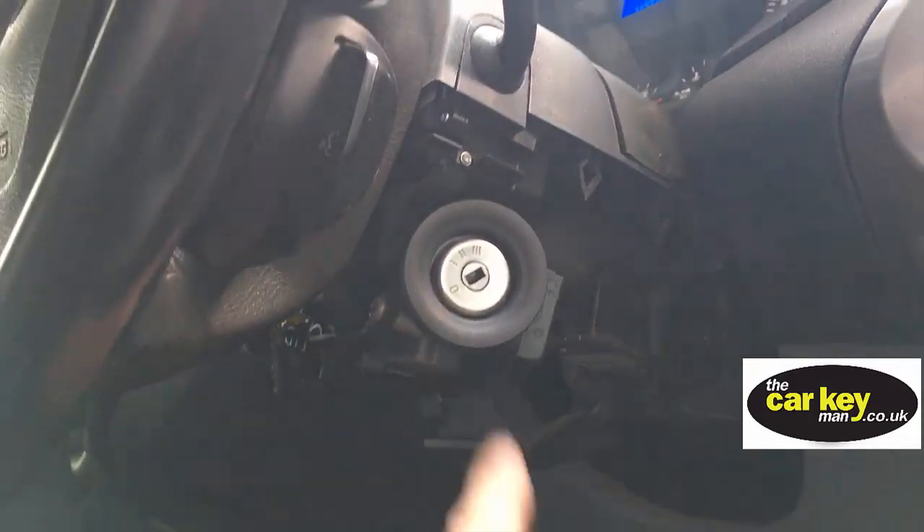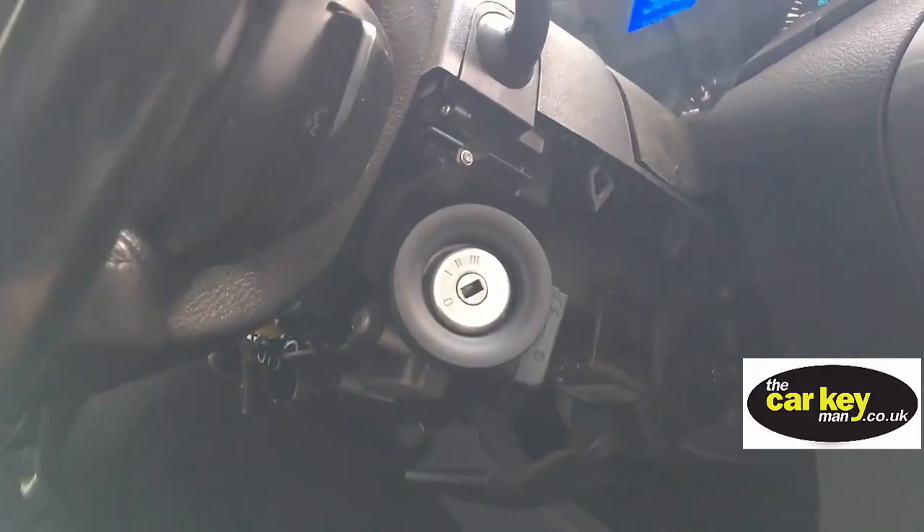This is where the ring goes — it sits just by the lock and picks up the signal from the key. We've put a new ring on and it's starting fine now.